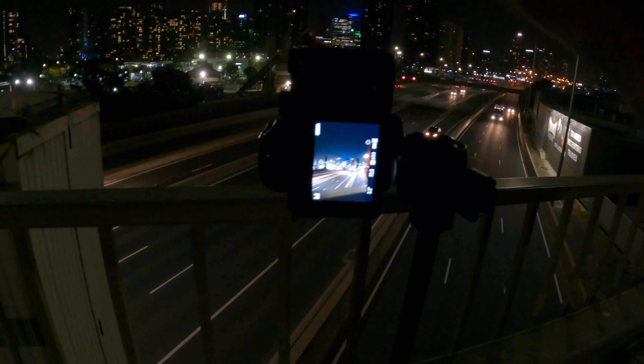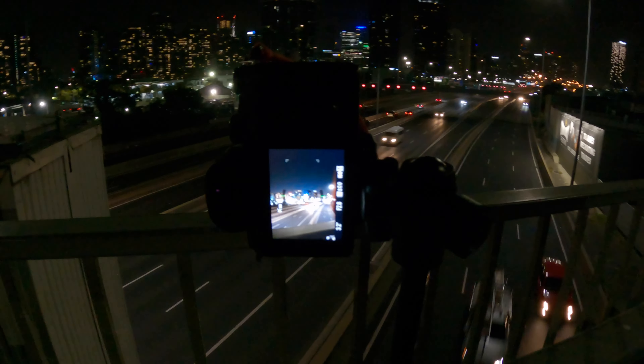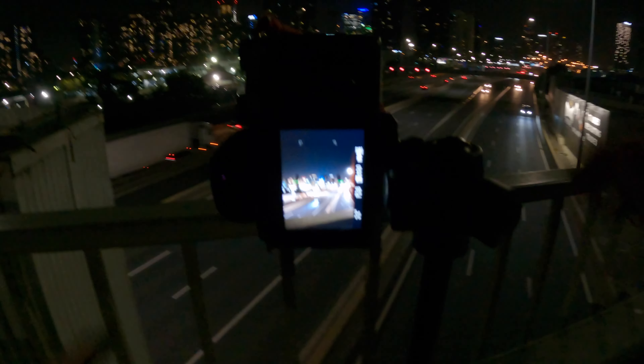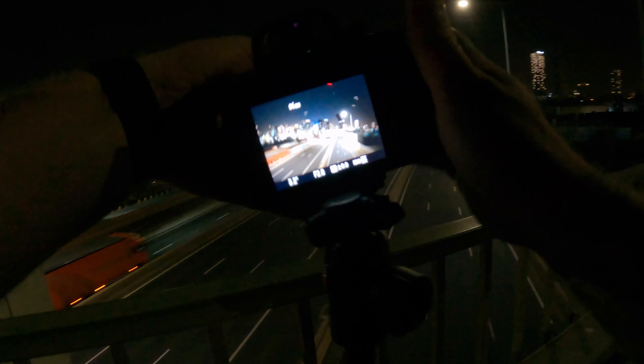That's on 17mm, obviously with the Tamron that I've been using in this video. We could even crop in a bit more, but I like that 17mm. This seagull really doesn't like me, so I'm not going to be here much longer — don't fancy getting attacked by Mr. Seagull.